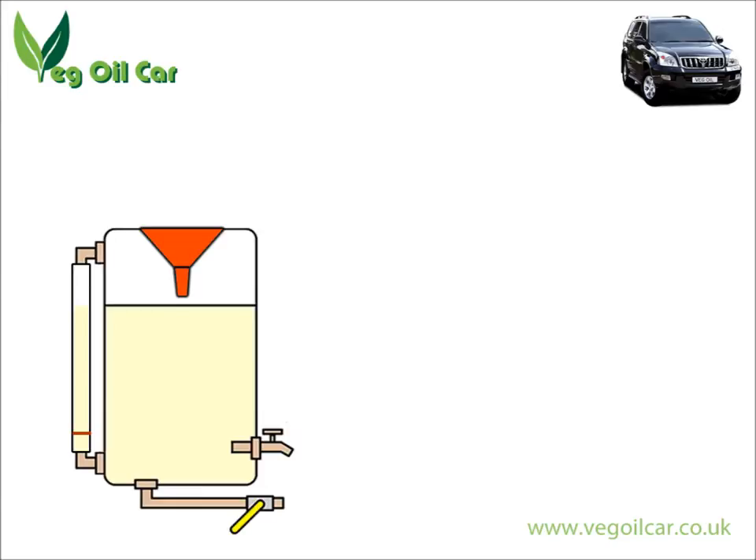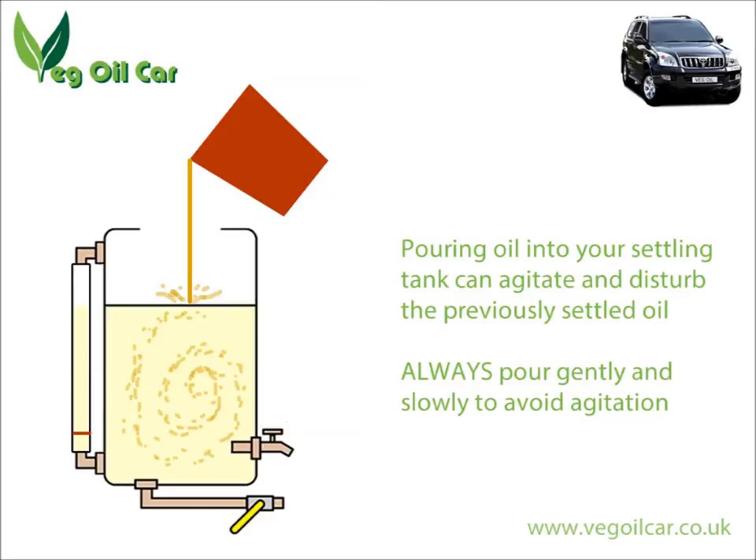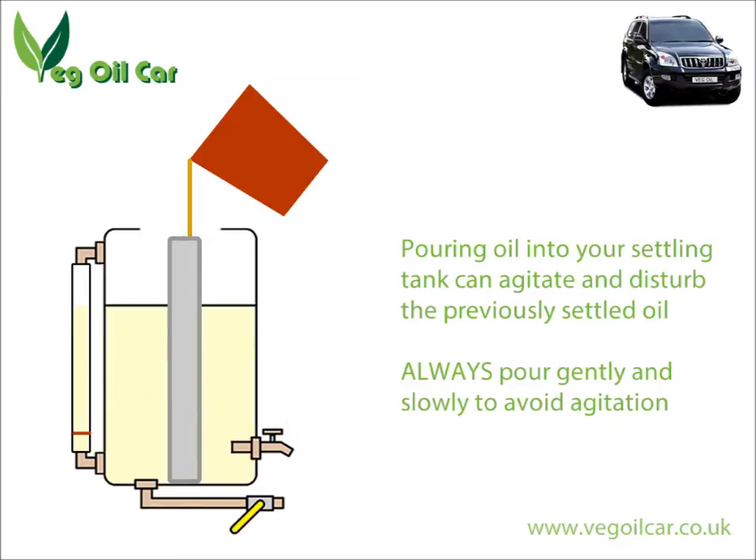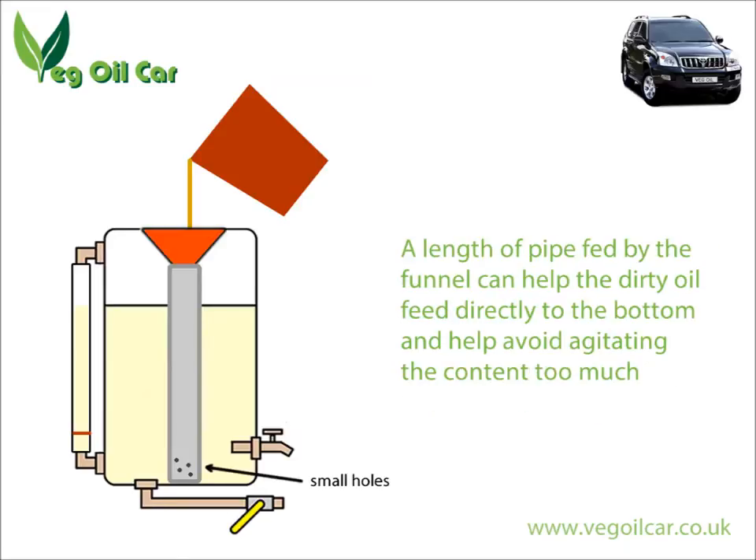I don't think I've seen this done anywhere yet. You remember I mentioned I like using funnels — well there's a reason for that. Every time you pour anything into your settling tank, you're agitating the content, and the whole point behind settling is you don't want to agitate anything. You want to keep it nice and still. So it struck me: why not put a length of pipe all the way to the bottom of the tank? That way, when the oil is introduced, you're introducing it through the pipe all the way to the bottom, agitating the content as little as possible.